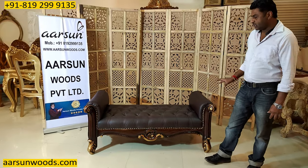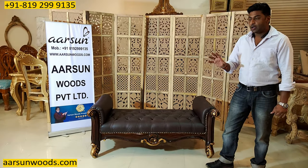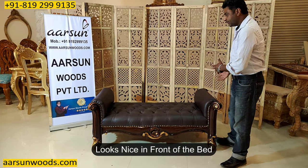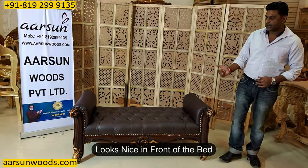A lot of people use these kinds of settees as a bed bench also — ottoman, as we call it. So in front of the bed, these things work very nicely.